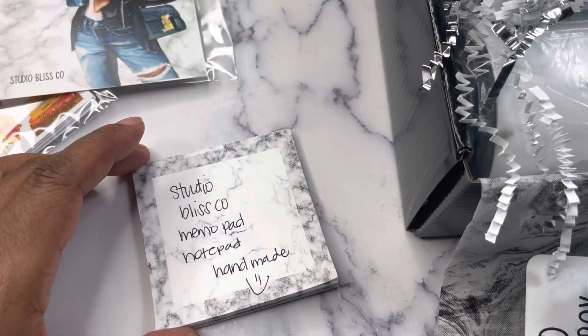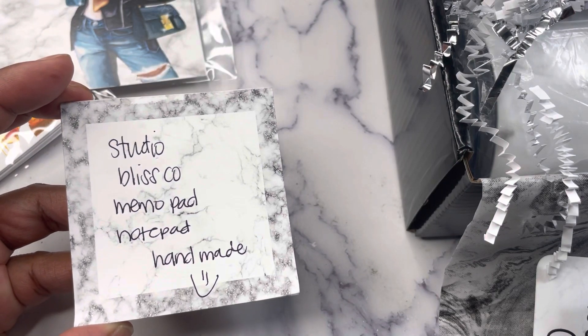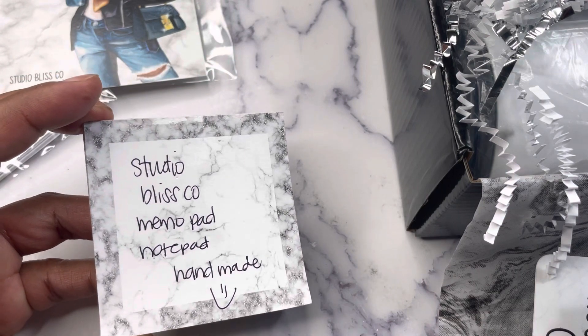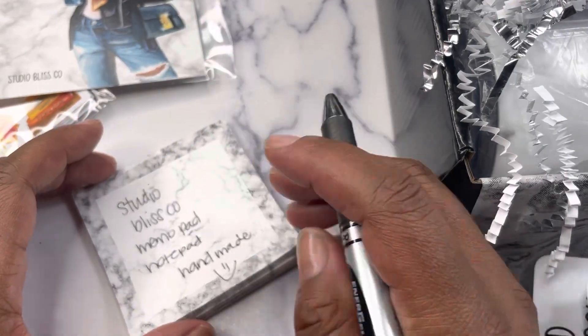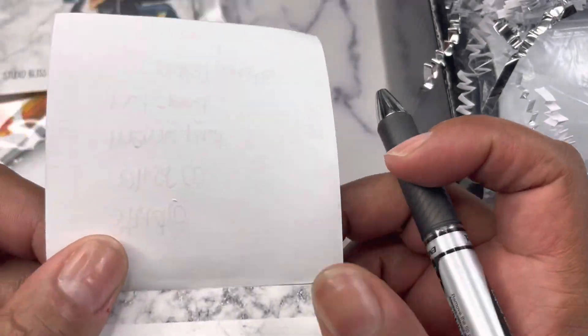Also included are handmade marble sticky notes — I'm sorry, handmade marble notepad. They are not sticky — the only sticky part is across the top because you pull them off. They are 3x3 in size on nice heavyweight paper.